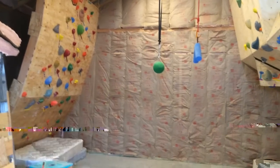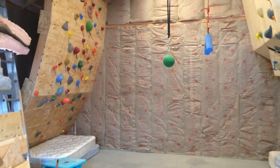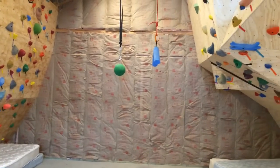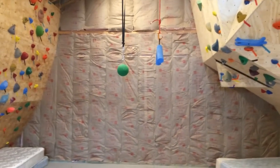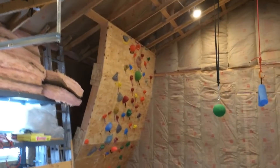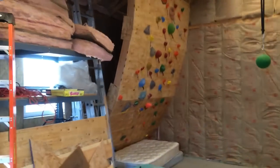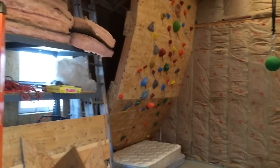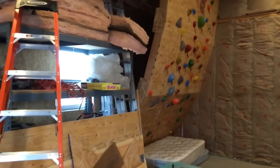This video is going to show the installation of T-nuts onto plywood for a home rock climbing wall. I'm going to be sheeting this back wall with three-quarter inch plywood. As you can see, I've already got a wall here on the left which is kind of a bulge — varying degrees, probably somewhere around an average of 20 to 30 degrees.